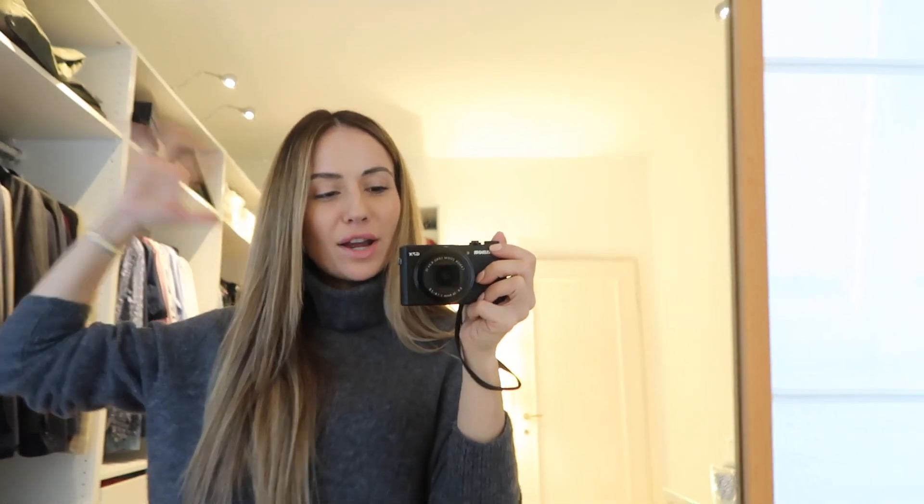Good morning everyone and welcome back to my channel, or welcome if you're new — hi, my name is Alexandra Sash. Consider subscribing; I post a lot of videos about fashion, lifestyle, and all the good stuff. It is day two of Vlogmas and today I will finally show you guys my dressing room.